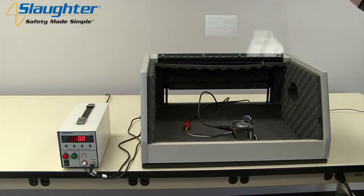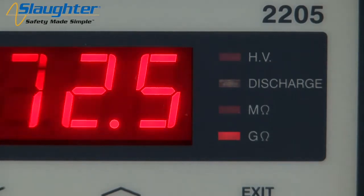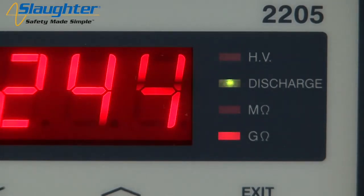Close the DUT enclosure door, stand back, and push the test button to run your test sequence. If the display shows OFL for your resistance value, this simply means that the insulation resistance of the DUT has exceeded 200 gigaohms, the maximum value the 2205 can measure — this does not indicate a product failure. It is important to note the status of the discharge LED. The 2205 tester will automatically discharge the DUT once the test has completed. This LED will illuminate green when the potential on the DUT is less than 30 volts, indicating the DUT has been sufficiently discharged. The LED will illuminate red if the potential on the DUT is greater than 30 volts, indicating that the DUT is not yet safe to touch.